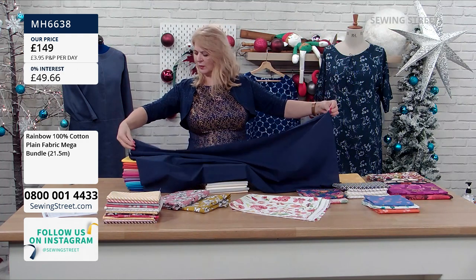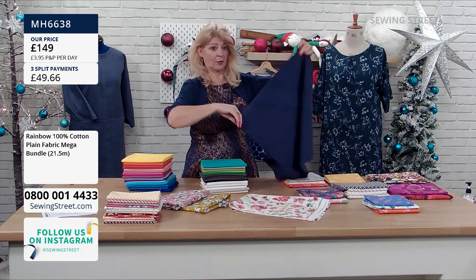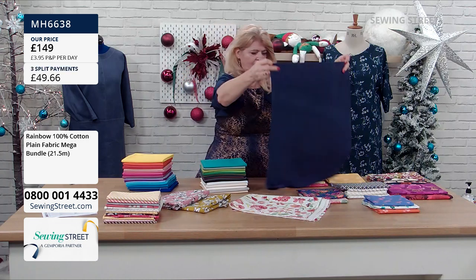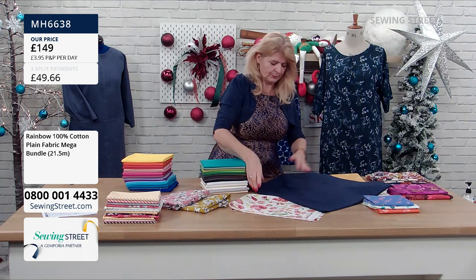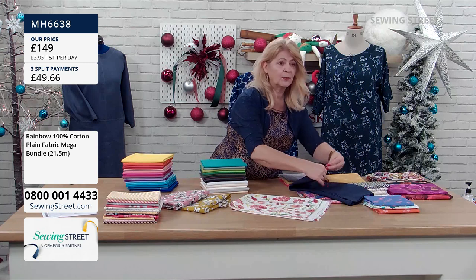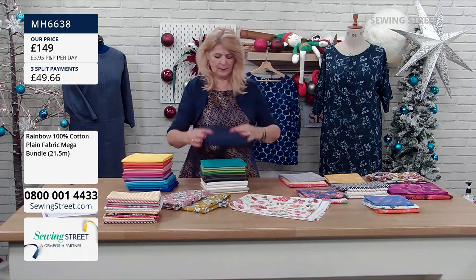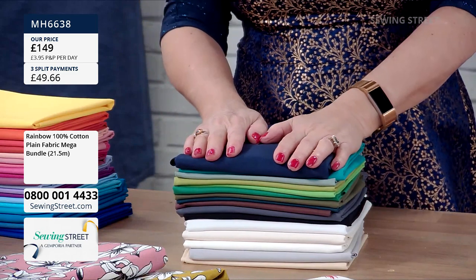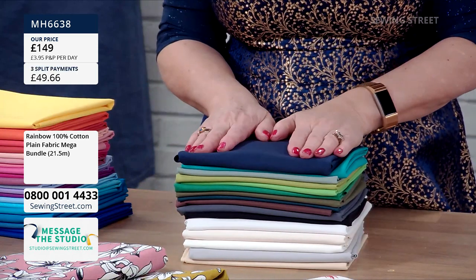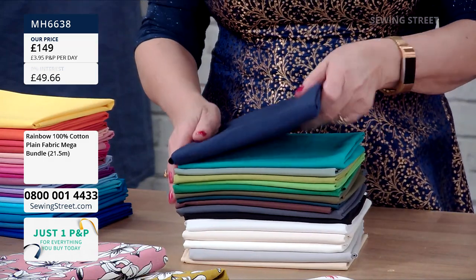Just to be warned, what we've got here with these bundles is everything we can do today. Once they're gone, they're gone. We will get them back in the future, but because they have to be cut individually and sorted and put into a bundle, and all colours have to be in stock, it can take time. So if you're interested, please grab it while you can. It works out at £3.46 for a half metre — so just under £7 a metre — which is really, really good.